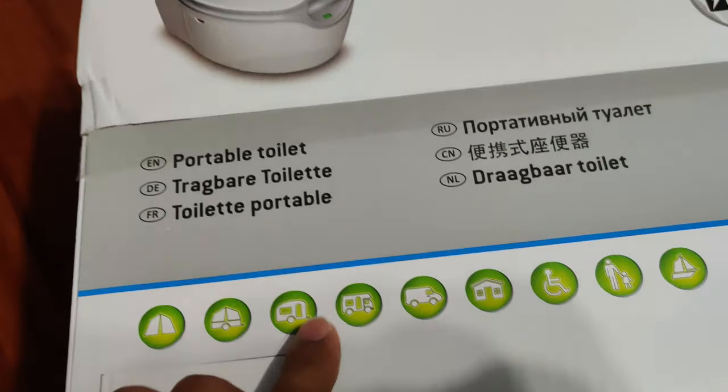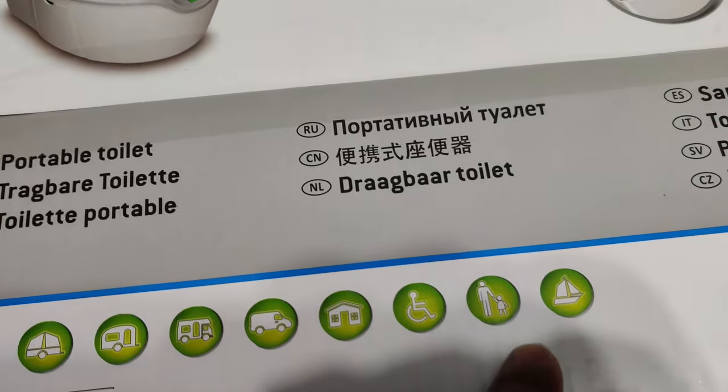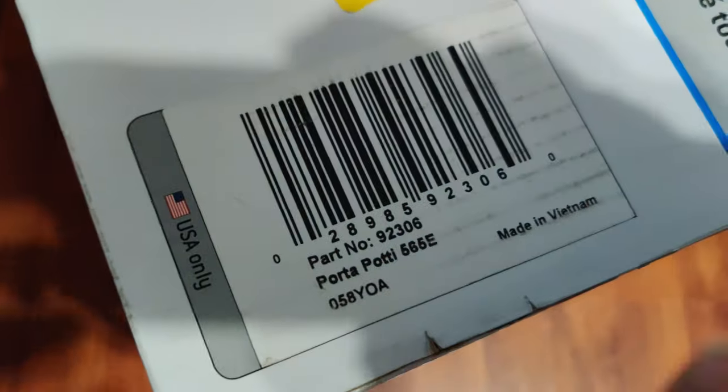We use it for tents, trailers, campers, camper vans, maybe house for accessibility, for kids, and boating of course. On the packet it says sort of Europe International, but yeah, it's made in Vietnam.